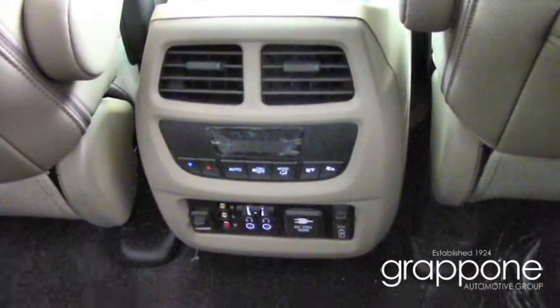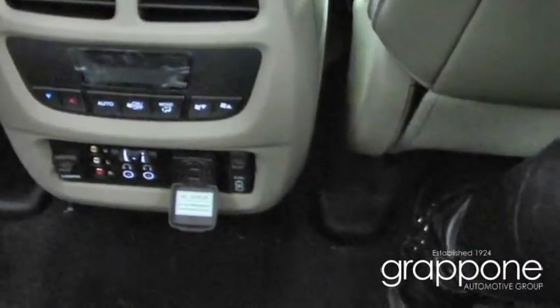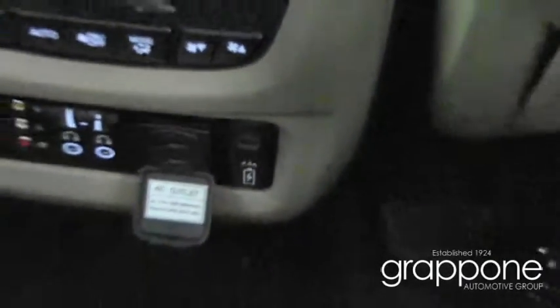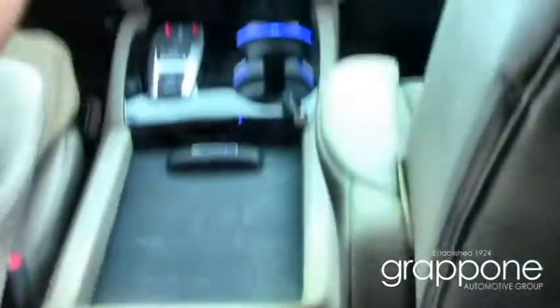The 2016 Pilot had some major upgrades inside as well as outside. In the rear, they've actually added a 115-volt outlet so you can plug in any of your regular electronics as well as standard power supplies. You also have all your climate controls for the rear right here.